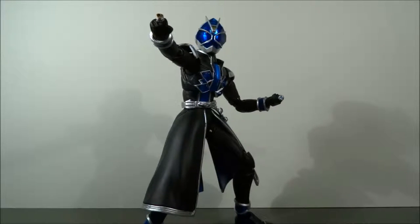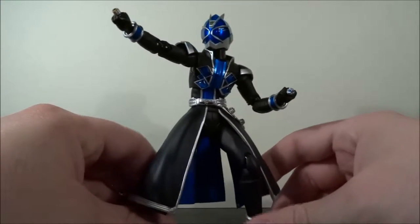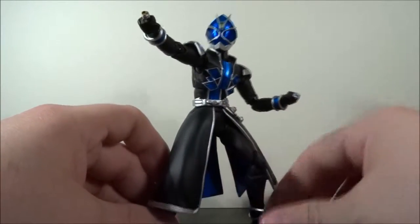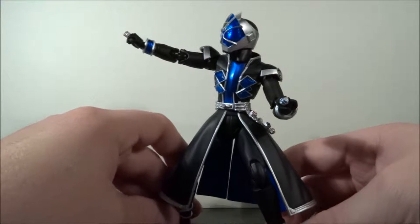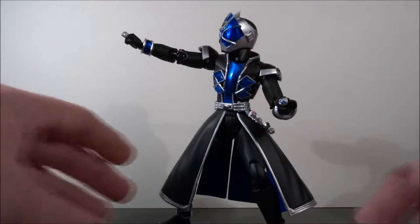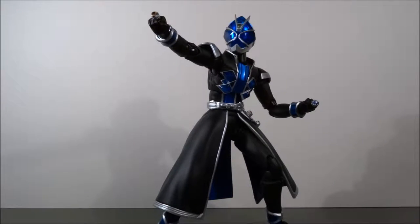And that is the SH Figuarts Kamen Rider Wizard Water Style. What do I think? It's amazing — I love all the little gems and all the detail going on. There's nothing more you could ask for. This is coming from somebody who doesn't even watch the show — Kamen Rider is something I'd definitely like to check out at some point. Figure is amazing. If you like great molds, if you like SH Figuarts articulation, you know what I'm talking about. Unique mold, 10 out of 10 — I definitely recommend it if you can find it at a good price.